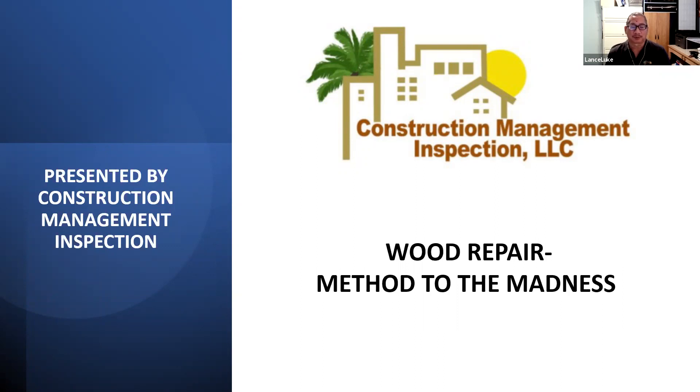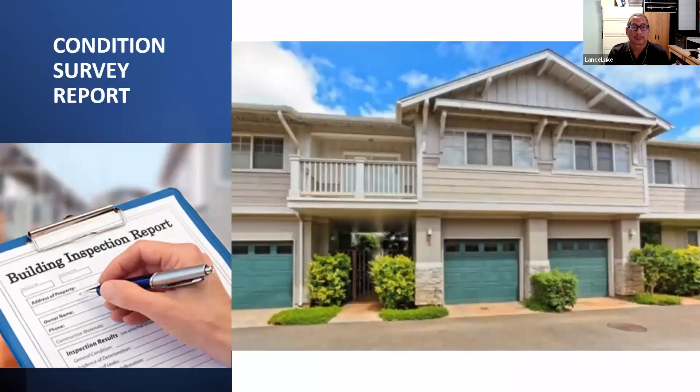This webinar is sponsored by Construction Management Inspection, a construction management company I own. We run various construction projects mainly for condominium buildings, office buildings, and shopping centers. I like to help people by giving them information they can use. Building knowledge never stops when you're helping to protect people and property. The title 'Method to the Madness' reflects that it's not simple — there's a methodology that should be followed.